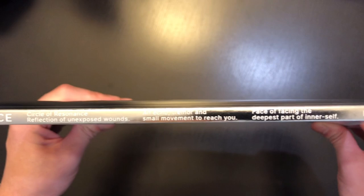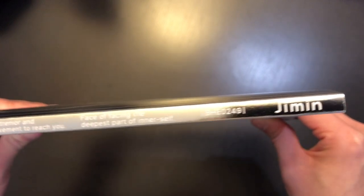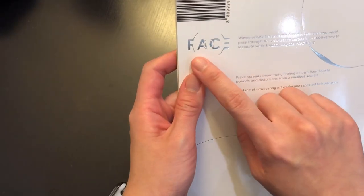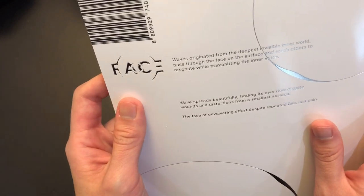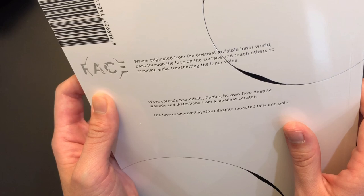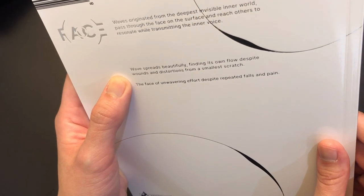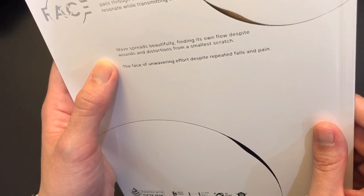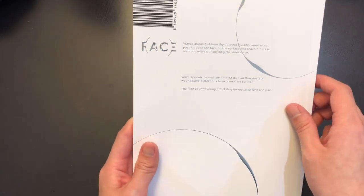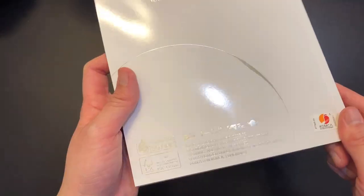Here's what the side looks like — it says 'Face, circle of resonance' and then the same text as the front cover. I'm not sure what this number means — if anyone knows, please let me know in the comments. Then we have Jimin's name written over here. On the back we have a barcode, the Face logo — which I really like — and it says: 'Waves originating from the deepest invisible inner world pass through the face on the surface and reach others to resonate, while transmitting the inner voice. Waves spread beautifully, finding its own flow despite wounds and distortions, from the smallest scratch, the face of unwavering effort despite repeated fails and pain.' Up here there's a really cool shiny design when you tilt the album, plus the official logo.